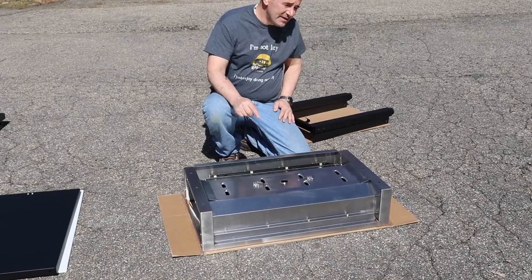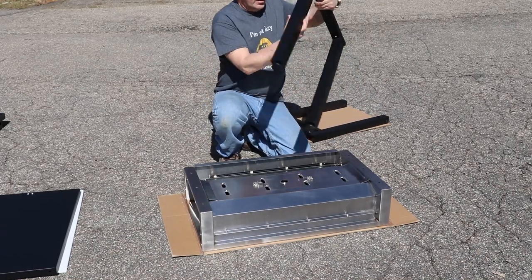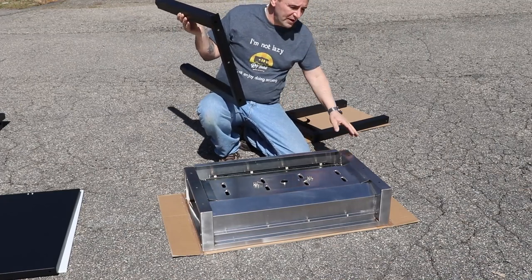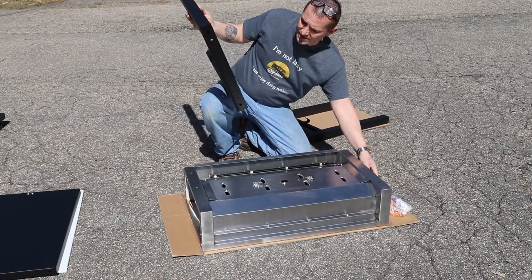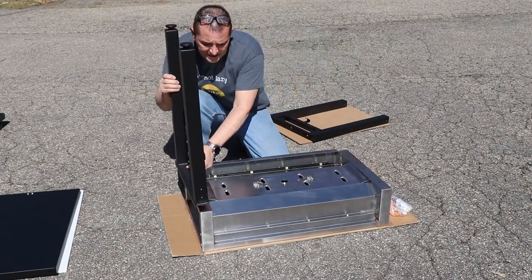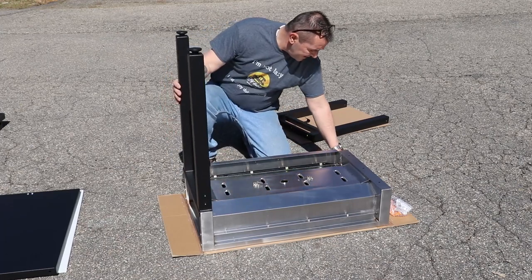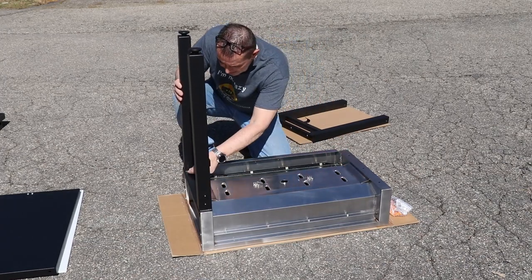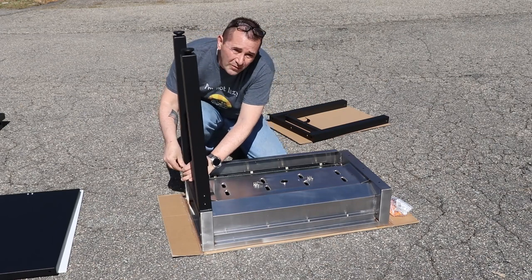The first thing it says is to put the two legs on. There are two different legs: one without a cross beam and one with a cross beam. The one with the cross beam goes on the side where the propane regulator is. They attach with three bolts — the bolt, the washer, and the nut. We'll put all three on this side and then do the other side.